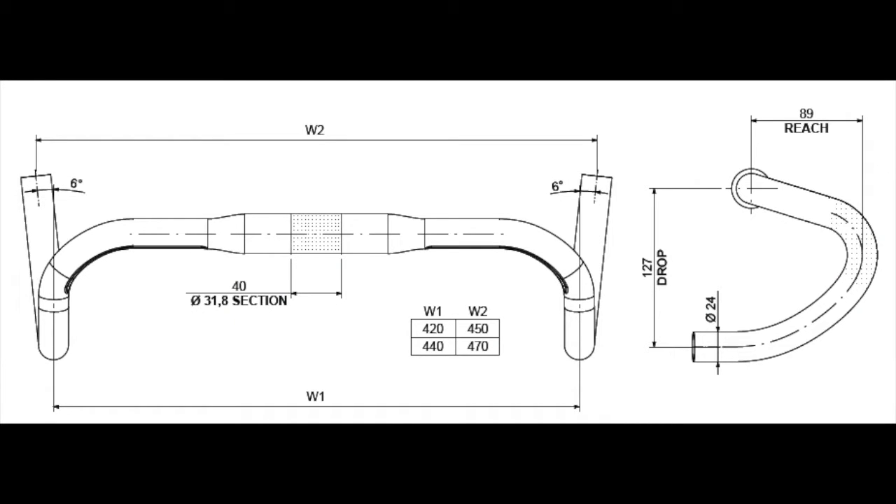Ben's Cycle has four different track handlebars from Nitto: the B123, 125, 127, and ADB-X.